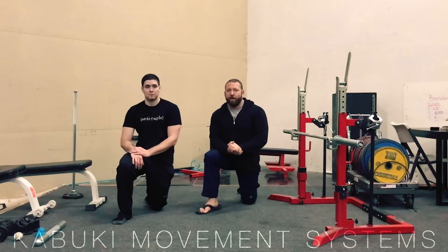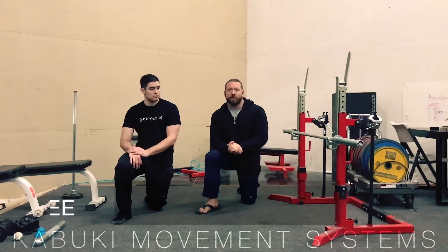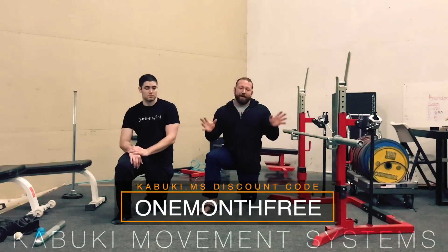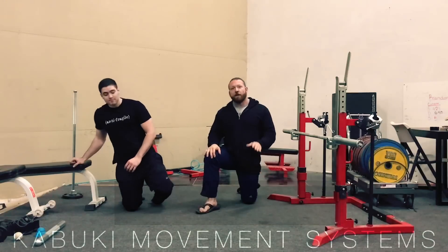Chris and Brady here coming at you from the Kabuki Strength Lab. Today we're going to walk through a really cool movement prep. This is a variation between a Copenhagen adduction drill and an oblique sling cycling — that's a whole lot of terminology you're probably not even familiar with. Doesn't matter so much. What's cool is the effect that this has on the hip and the core.